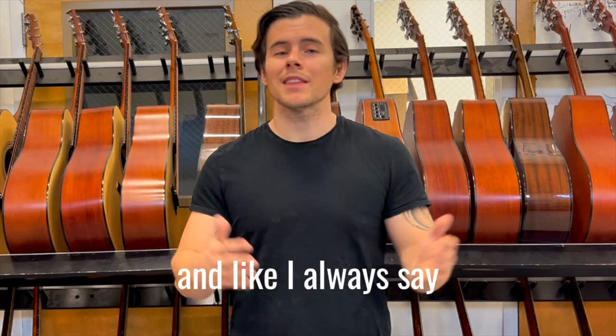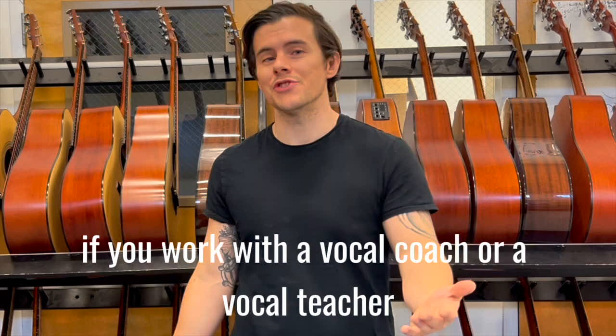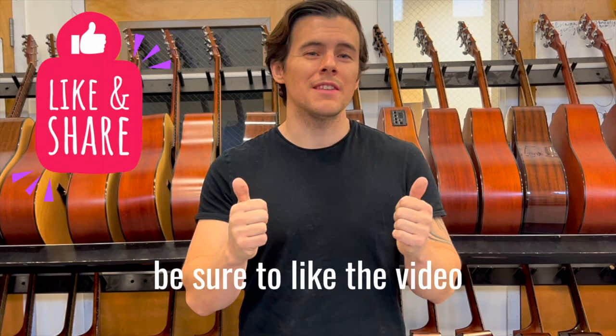You will find way more success if you work with a vocal coach or a vocal teacher. Last but certainly not least, if you found this video beneficial in any way, shape, or form, be sure to like the video, comment down below, and subscribe to the channel — it helps us out so much with the algorithm. With that said, here's our exercise.